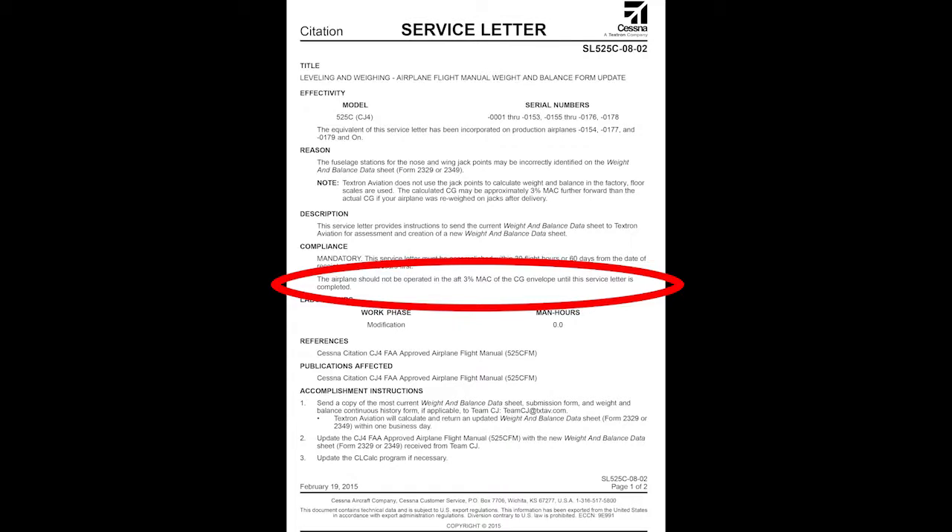Service letter 525C-0802, titled Leveling and Weighing Airplane Flight Manual Weight and Balance Form Update, provides instructions to not operate the airplane in the aft 3 percent mean aerodynamic chord of the CG envelope until the service letter is complied with. In other words, if your airplane was weighed on jacks, please keep your CG 2.5 inches forward of the aft CG limit until we can correct your empty weight record. This service letter also provides instructions to send the empty weight data from your flight manual to Team CJ at txtav.com. Textron Aviation will then send revised documents back to you within one business day. Compliance to the service letter is required within 30 flight hours or 60 days of issuance.